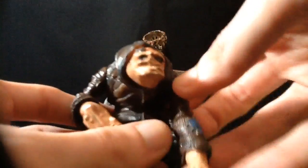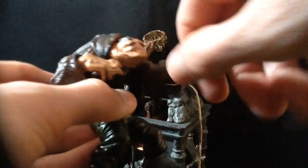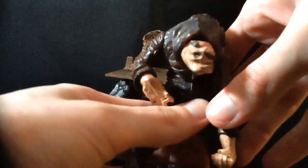He's holding onto the string for the bell. He's got a little bit of articulation — his head won't move because it's busting the box, so it's kind of pinned and glued in place. His arms rotate, his wrists are separate but good luck moving those, his torso will rotate, and his legs will move.